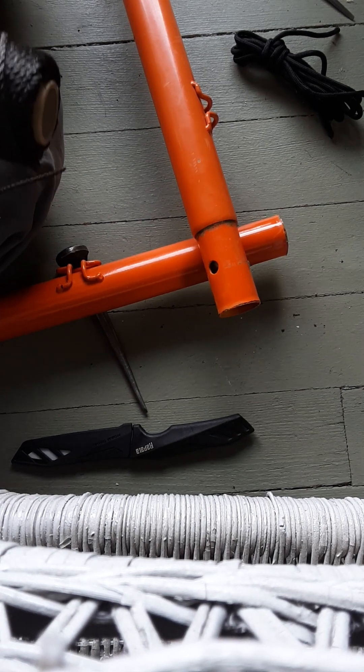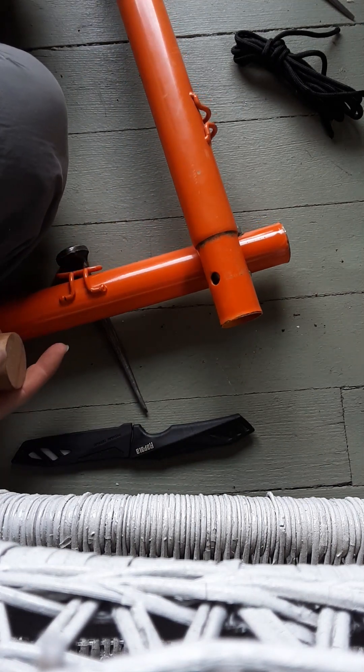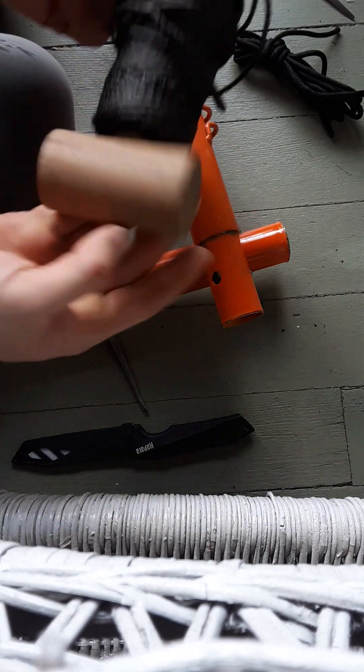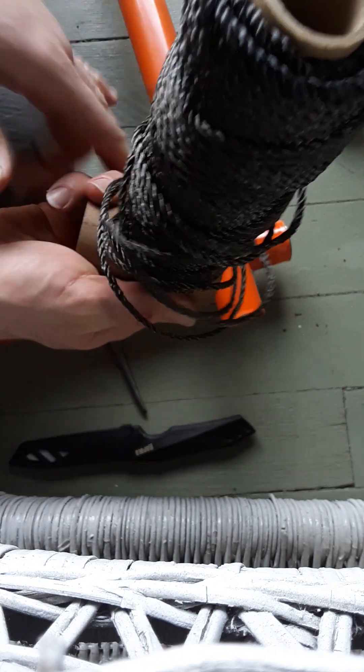To do a square lashing, you've got two pieces at ninety degrees to each other. Grab your sand twine — I put my mallet into the spool so you can just unwind a bunch.